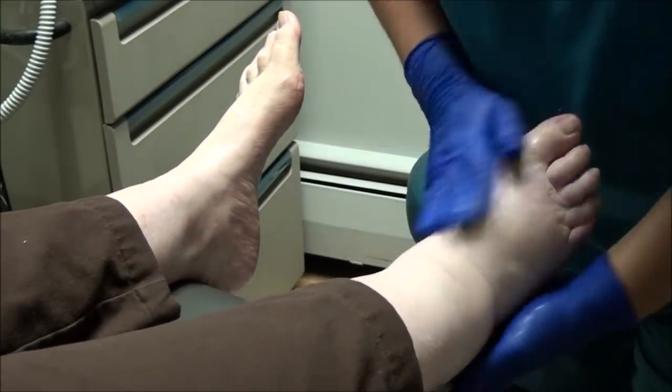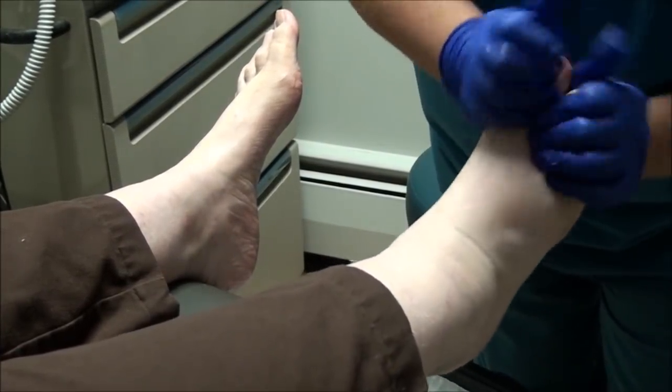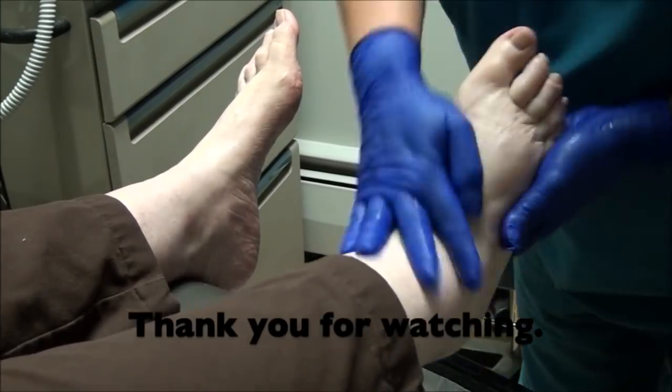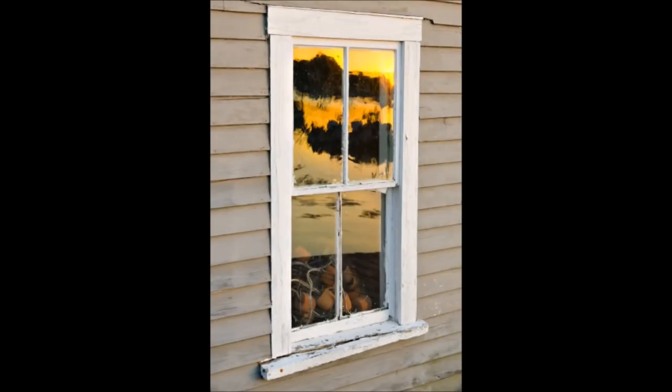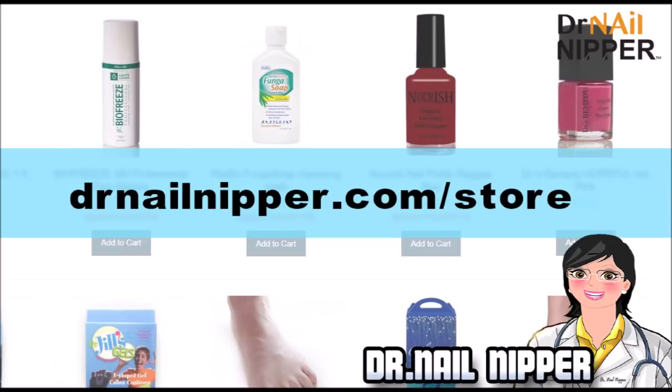That feels wonderful. Thank you so much. Thank you, thank you!